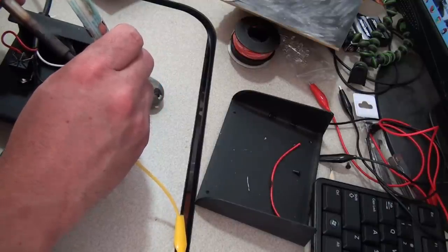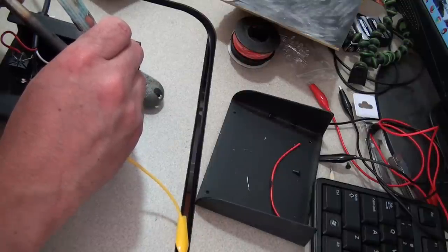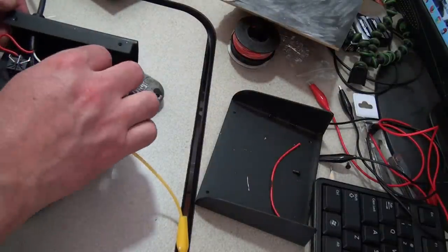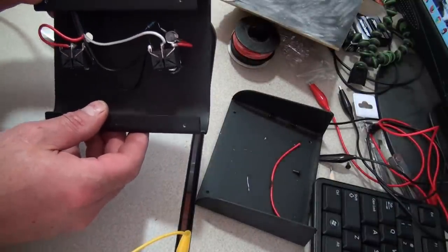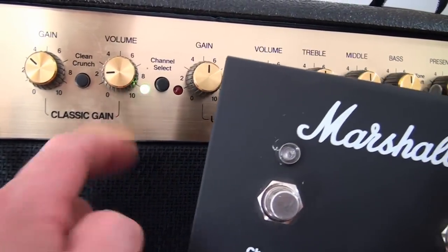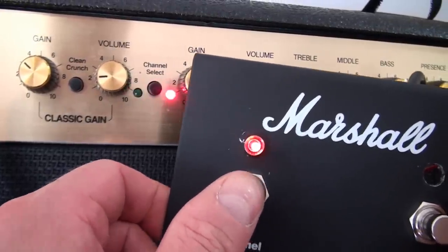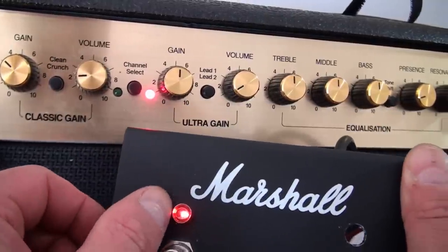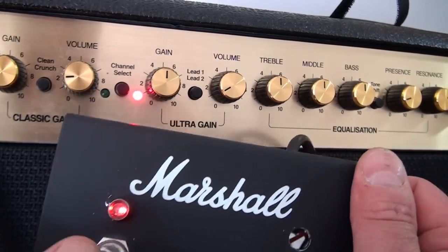A soldering master I am not, but shoutout goes to Mike and Jamie because they know the real secret to my solder success. I've got the channel select side done and it looks okay, so I'm going to try it out. Right now I'm on the clean channel - now we're on the ultra gain, classic gain, ultra gain - and that LED is bright enough. I've got to touch up a little bit on the black where I nicked it with the drill bit, but the bezel also reflects quite a bit of light.